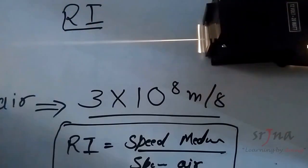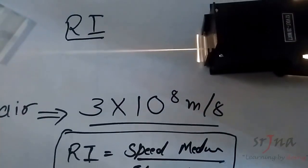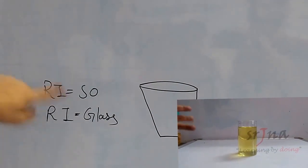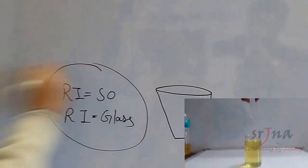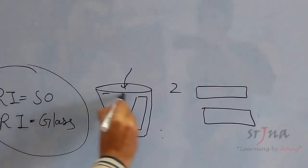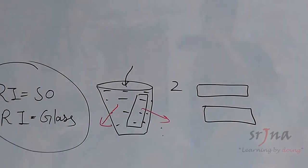When there was only air, the light was not bending. The light bent because there was a change in medium. Now, coming back to our experiment — we had a glass of oil. The refractive index of sunflower oil is exactly equal to the refractive index of glass. So the speed of light in sunflower oil is exactly equal to the speed of light in glass. I had two glass slabs, and one was already hidden inside the oil.